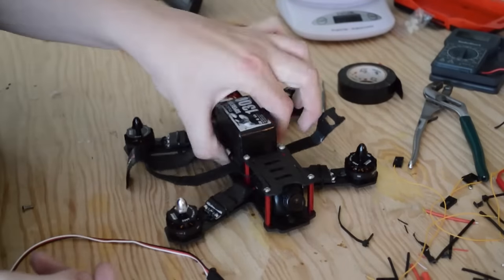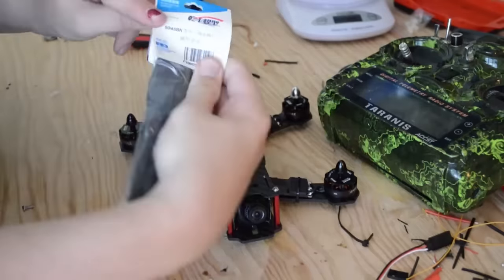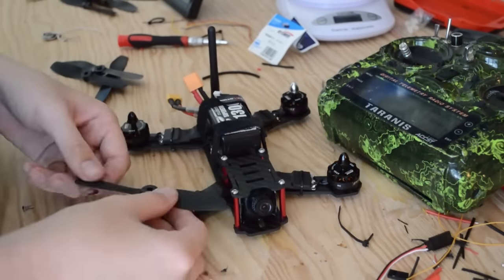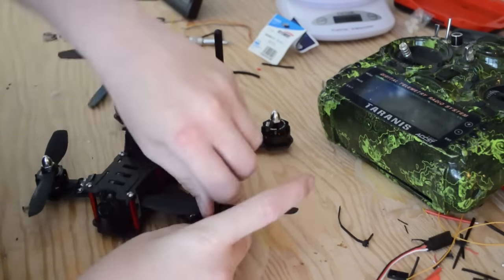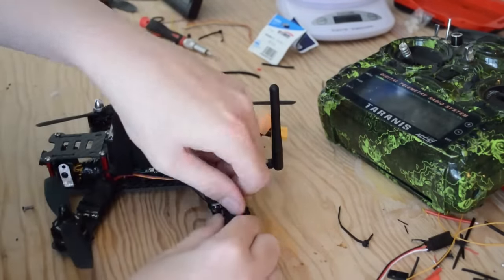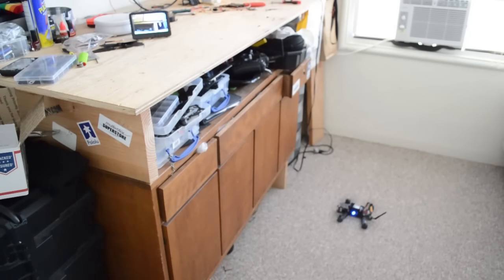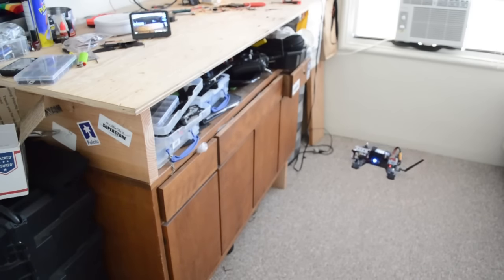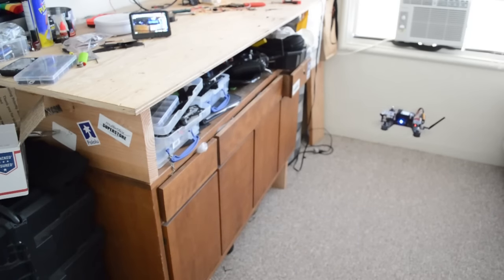Now we can finally move on to buttoning it up. We just need to secure our battery and put on our props. I chose the Gemfan 5x4.5 bullnose propellers for this, running on a 4S 65C battery. There should be a smoker of a setup, but with these 20 amp ESCs with heat sinks on them, I think it'll do just fine. Does it fly? Yeah, it flies! This is a bit nerve-wracking because this was the first time I actually test flew it, so you're seeing the results of the base tune. I'll be posting all the latest PID settings from my tuning sessions to the video description — please use those versus the ones in the video.